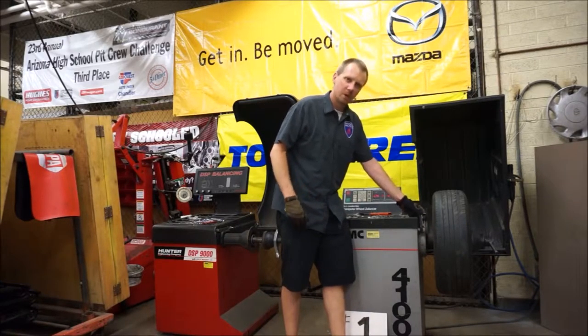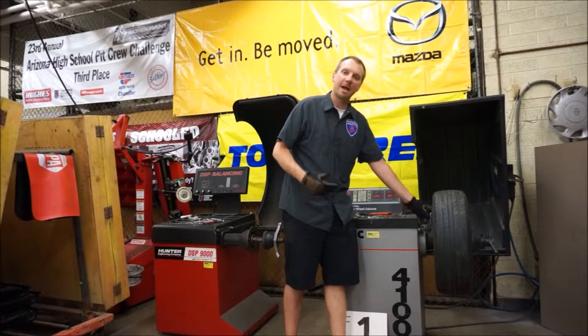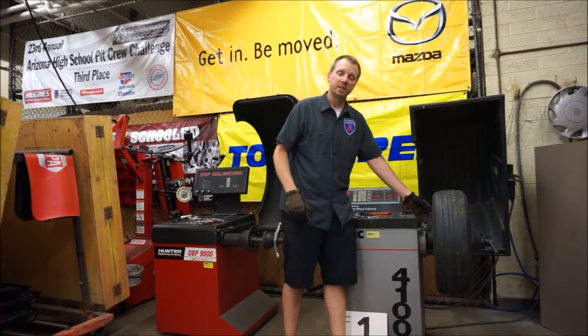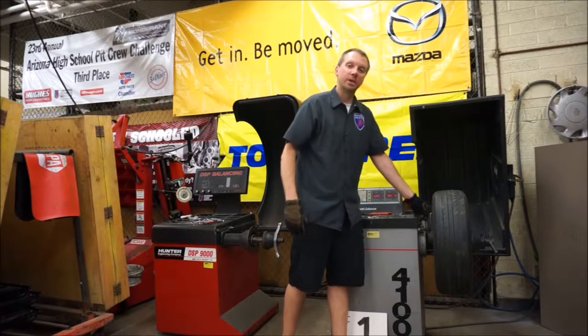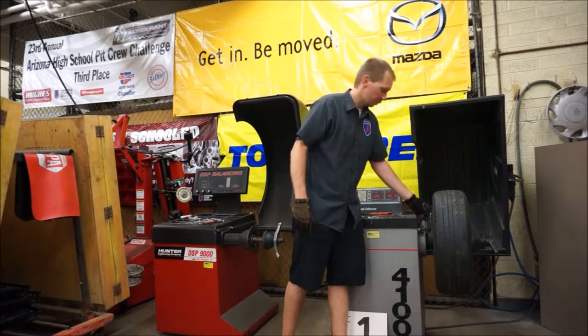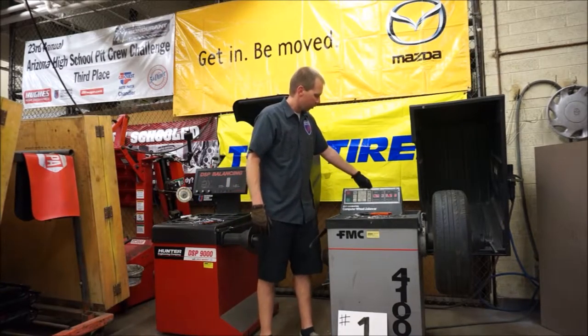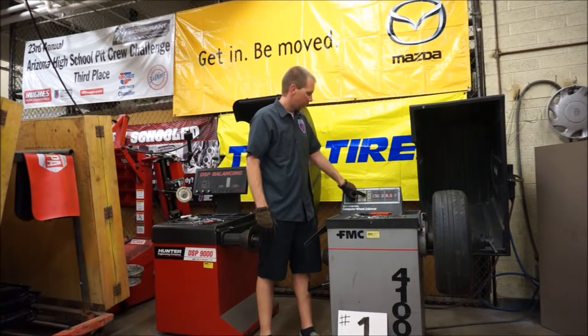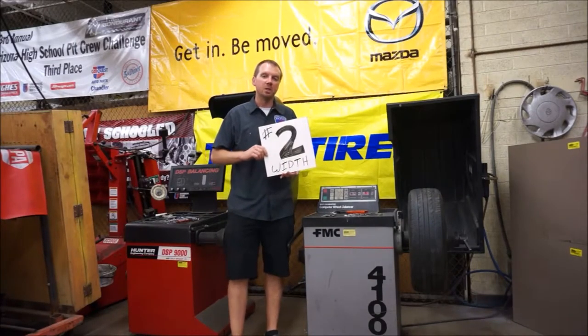There's a measurement tool right here on the inside of the machine. It reaches out and touches the flat part of the wheel where the wheel weights are going to mount, and you read off of this arm the distance out to the wheel. This one happens to say 61. We come back over here, push the first of the three measurement buttons, type in 61, and that measurement is ready to go.